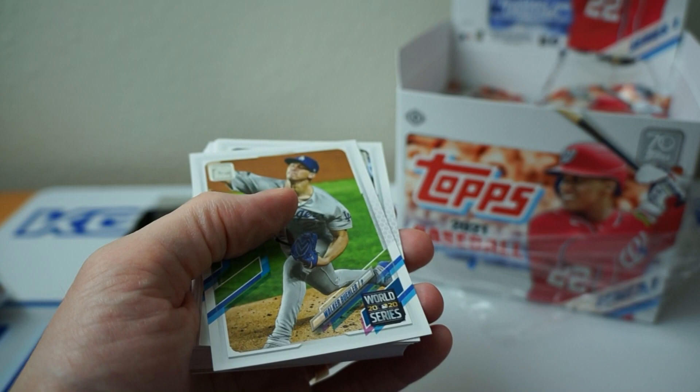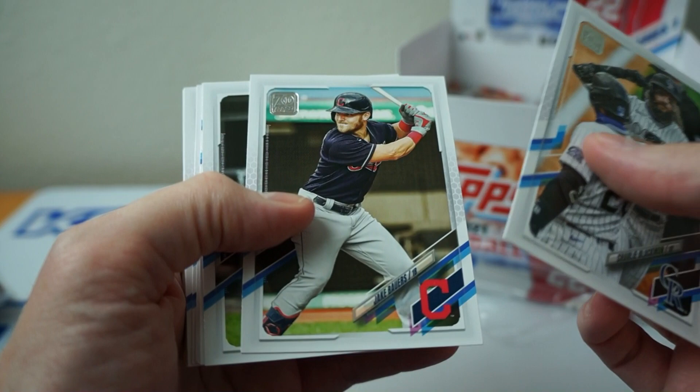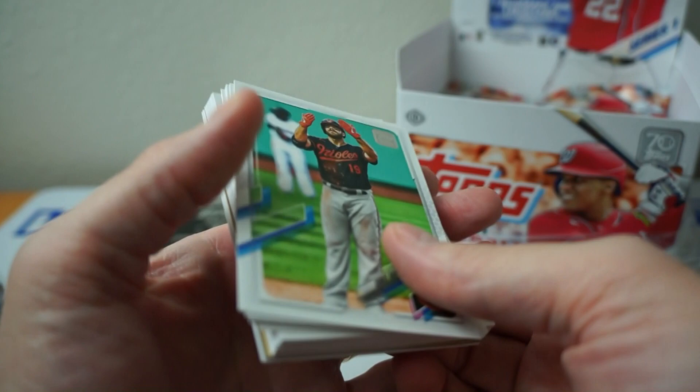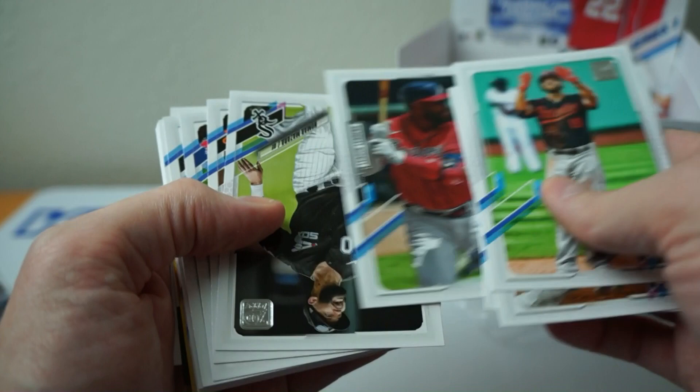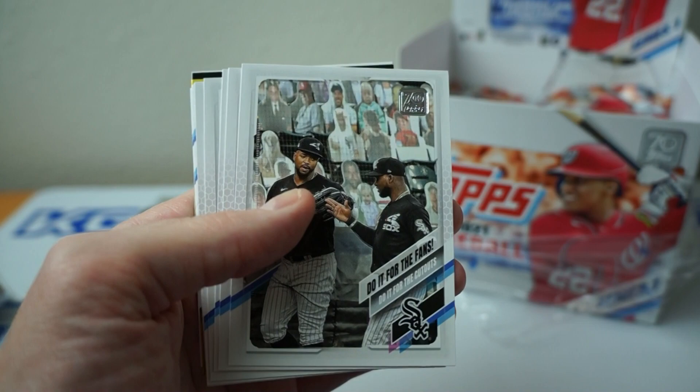Betts behind that — oh man, I've got to flip it again. Charlie Blackman. Eloy. They're making me flip it all the time. Davis. Freddie Freeman. Zuna. Zara. Austin Hayes. Do it for the fans — cutouts in the back, that's funny. League leaders.